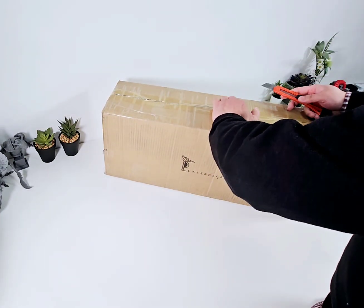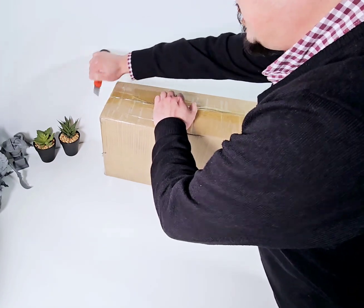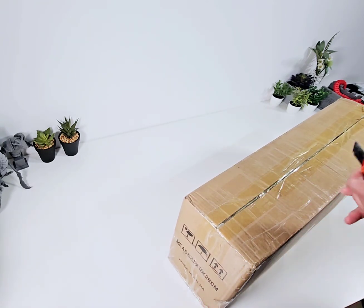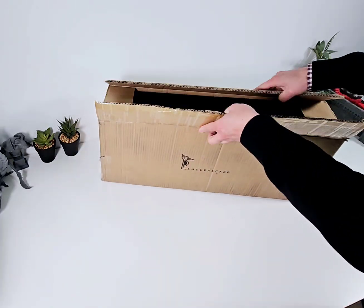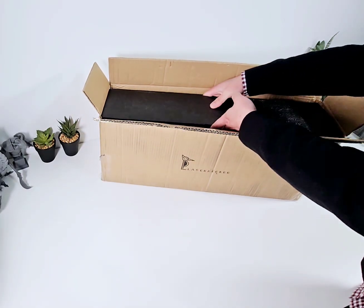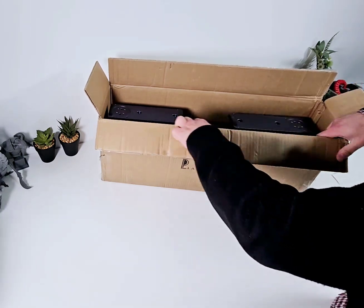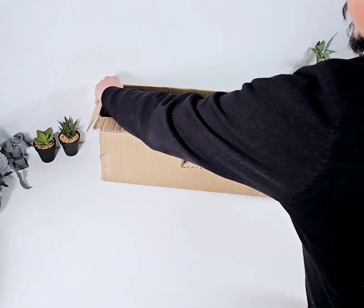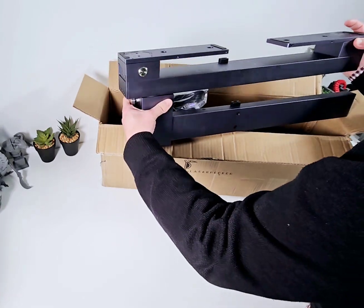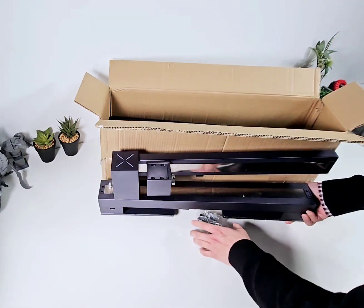Apparently this is not retail packaging, but it seems pretty well packed. And straight away we have what must be the actual laser unit — the main gantry. Looks as if it may be upside down, so maybe I'll open the box upside down. Let's take that out. Nice and heavy.